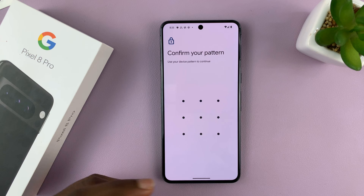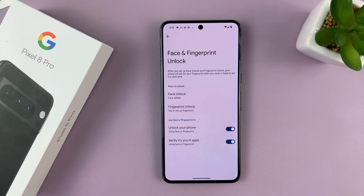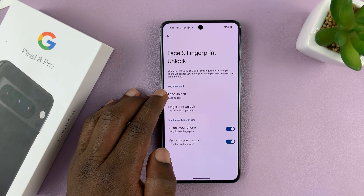Now, of course, you'll need your PIN, pattern, or password to get into the Face and Fingerprint Unlock settings. Once you provide the password and get in there, tap on Face Unlock.